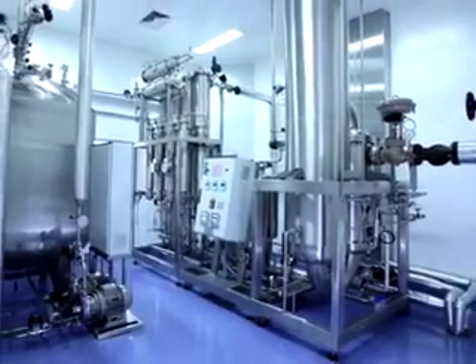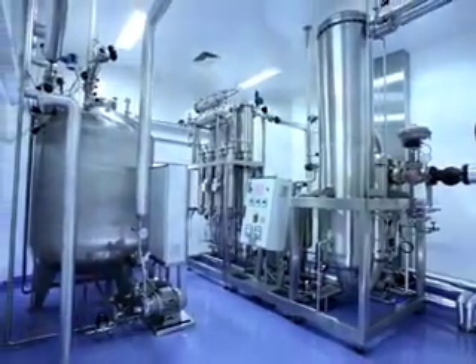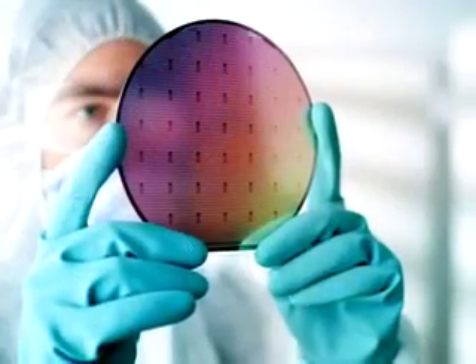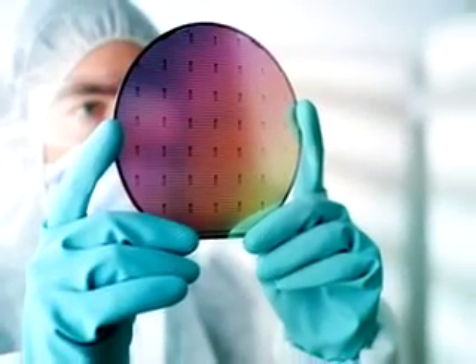High-purity welded tubing systems are a critical production component for today's high-technology pharmaceutical, semiconductor, biomedical, petrochemical, and aerospace industries.